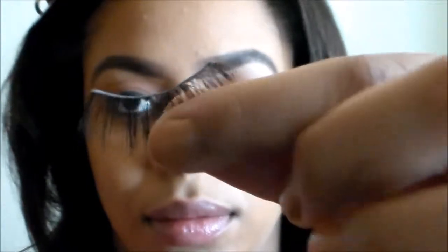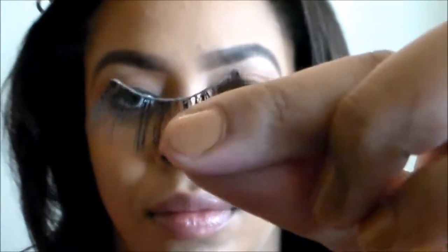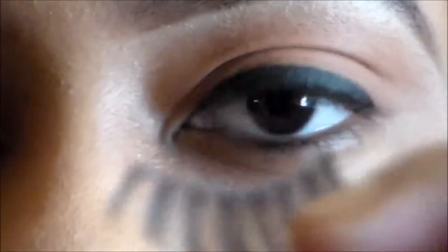Now when applying your eyelashes, you want to put a thin layer of glue on your eyelashes and wave it around just so it can get a little bit tacky. You do not want it to dry all the way because you want the eyelashes to stick.